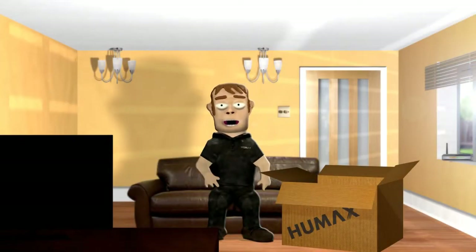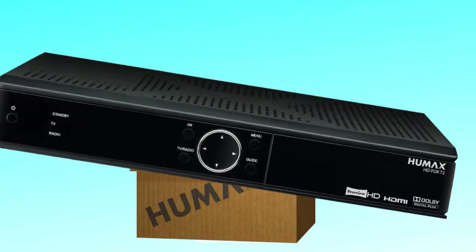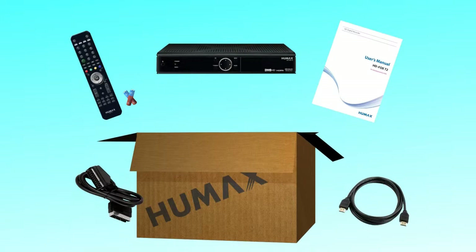Let's look at how to connect your HD receiver to the TV. In the box you will find your HD receiver along with an instruction manual, remote control, batteries and cables to connect the receiver to your TV.